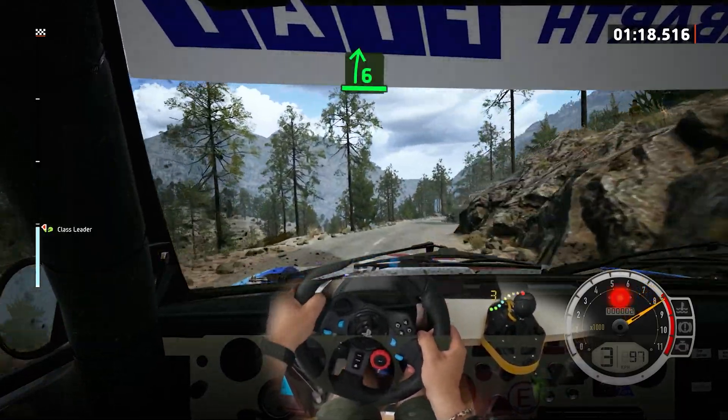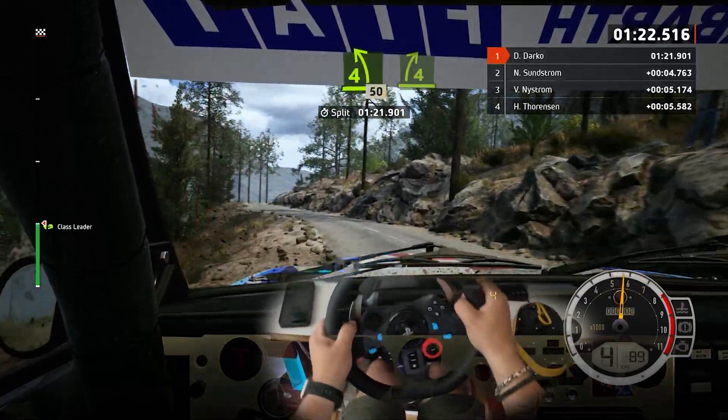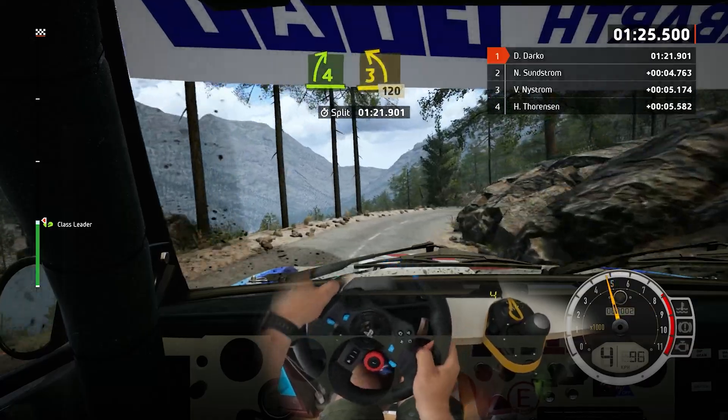Slowing, 6 right, to 4 left. 50, 4 right, half long. And 3 left. 120.